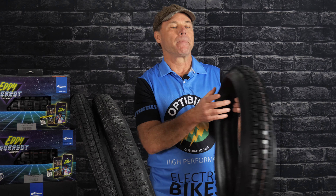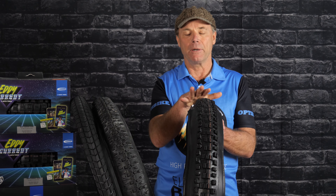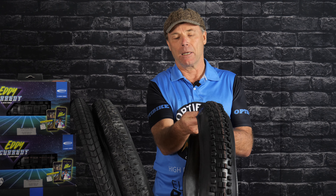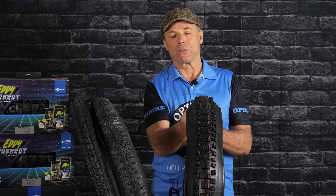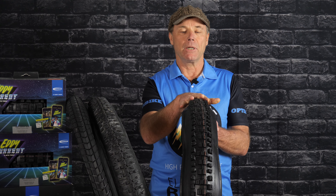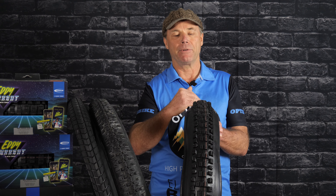The third tire is the Eddy Current by Schwalbe, and this is for you if you're riding off-road mostly — 80%, 90%. This is an e-bike-specific tire and has an incredibly strong sidewall; it's almost more like a motorcycle tire. It also can be run tubeless, if you like, or with a tube. The Eddy Current is available in a 2.6 and a 2.8.